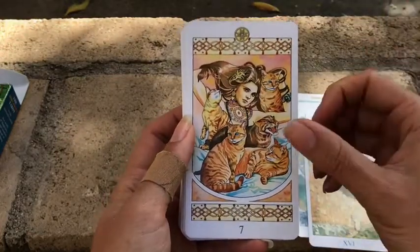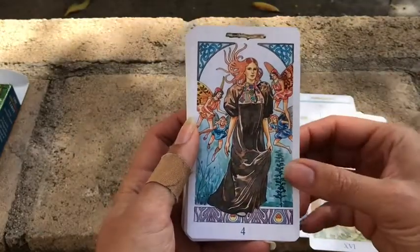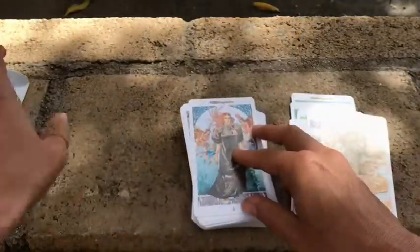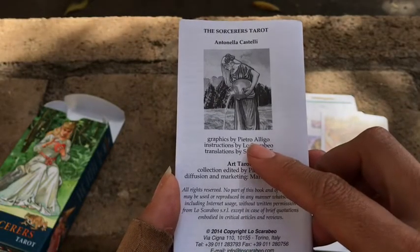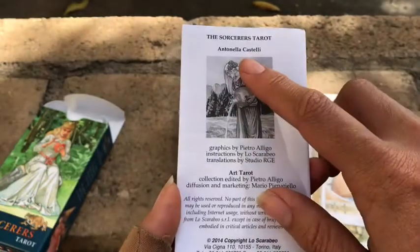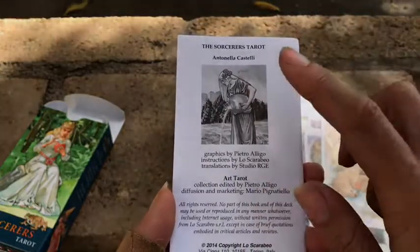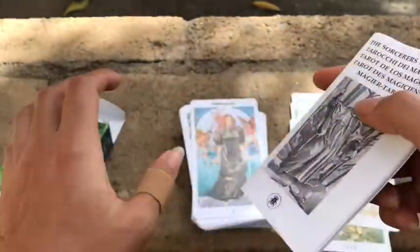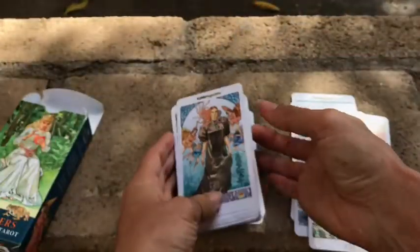I love the artwork — it's very art nouveau. Let me see if I can find the artist. The graphics are by Pietro Aligro and Antonella Castelli. I have some of her other artwork, so that's why it feels reminiscent of that art nouveau style, because that is her style.